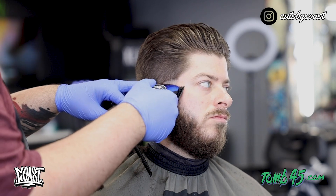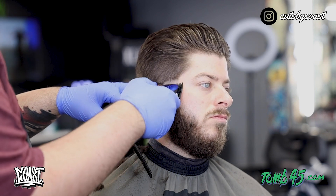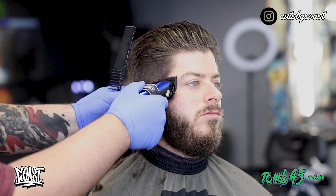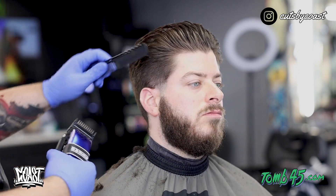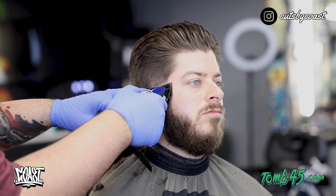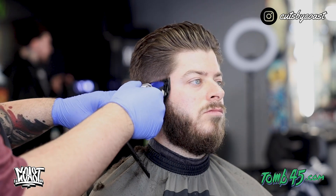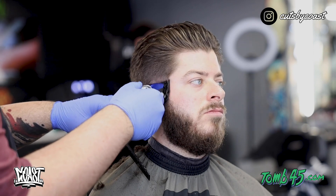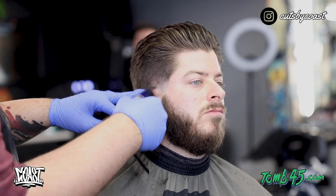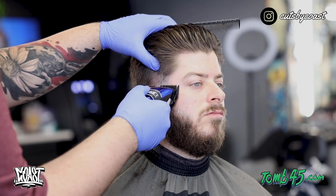Now we're going to grab our one guard and I'm really just kind of using the corners, because the way his hair sits — you guys can't tell right now — but whenever I show you the after, it sits very unique. It almost looks see-through, but when you're looking at it straight on you can tell that it's blended in the right spots. I'm trying to be very careful with digging into his hair because we don't want to lose the shape.